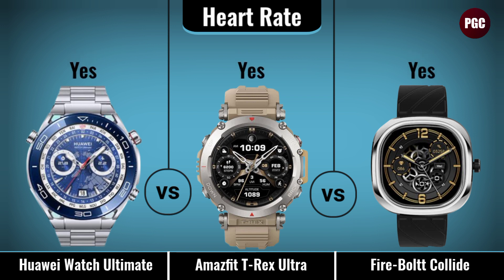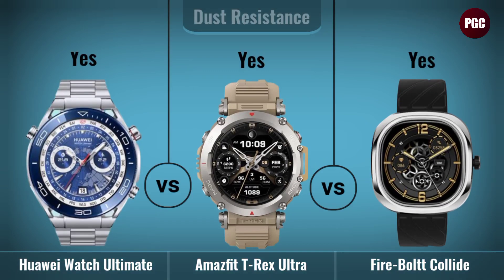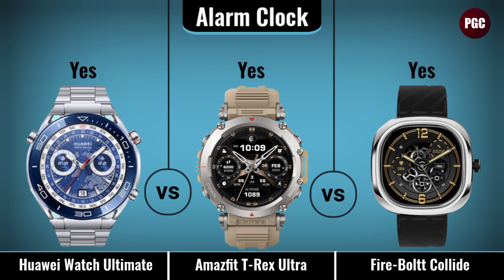Health tracking features include: heart rate monitoring, active minutes, dust resistance, IP certification, and alarm clock.